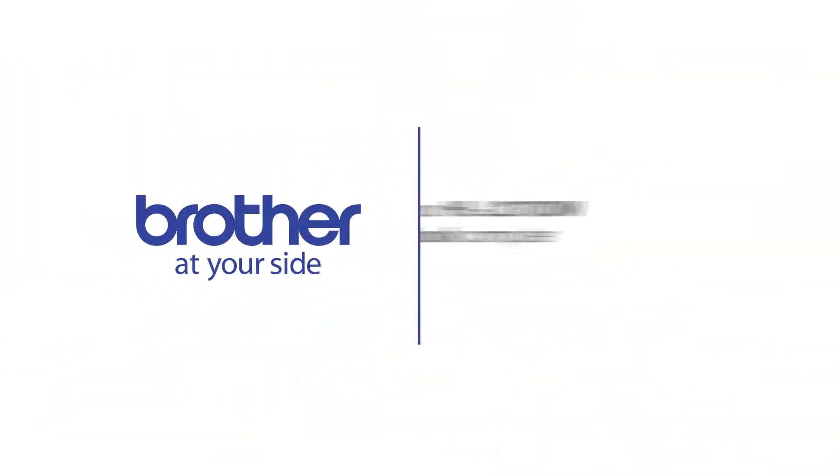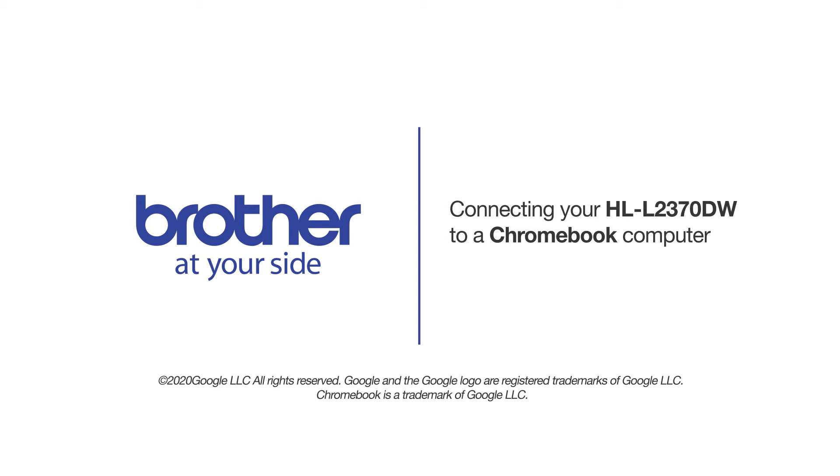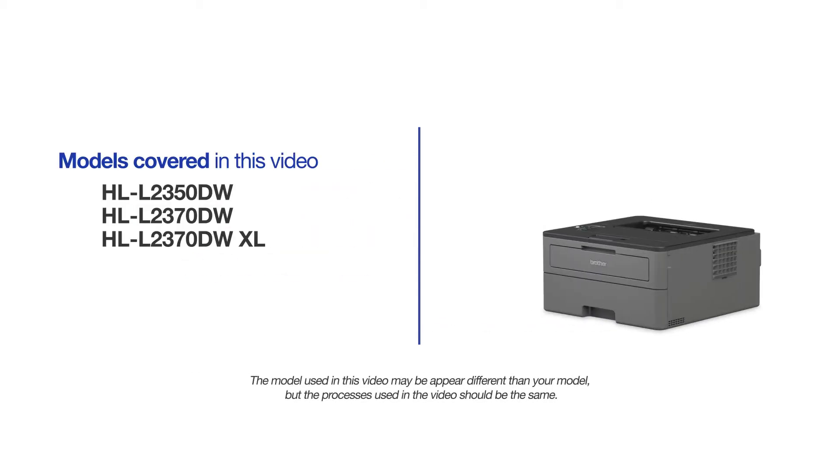Welcome! Today we're going to connect your Brother HLL2370DW to a Chromebook computer on a wireless network. This video may cover multiple models and operating systems. Even though your machine may not match the model on the screen, the overall process will be the same.